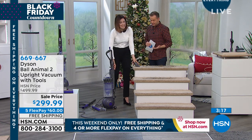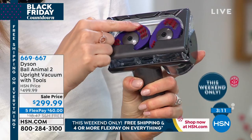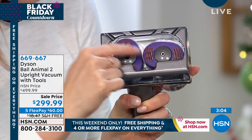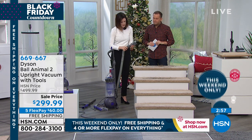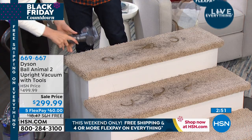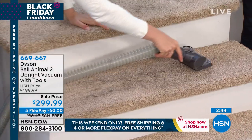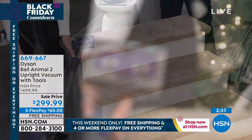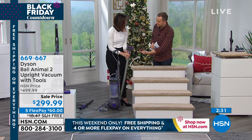This little guy — the tangle-free turbine tool — these are counter-operating turbine turnstiles. We have some hair here to show you how it works. Engineered for homes with pets. Clip it on, turn it on — can you see this? It's like a turbine engine. Tangle-free turbine tool — and this is not motorized; it just works. You can see how fast it spins in there. Look — the hair didn't get caught up in there at all. That's why they call it tangle-free!